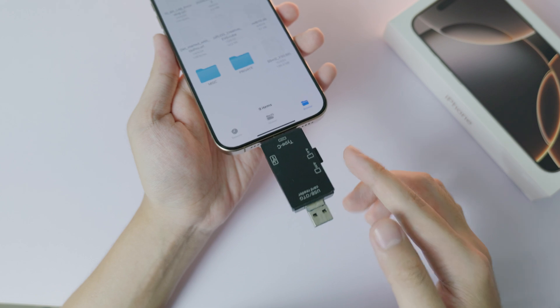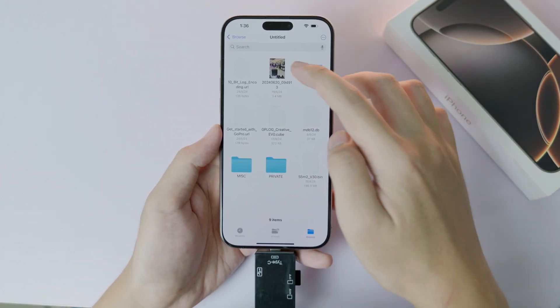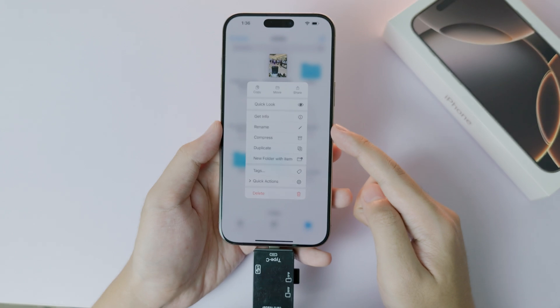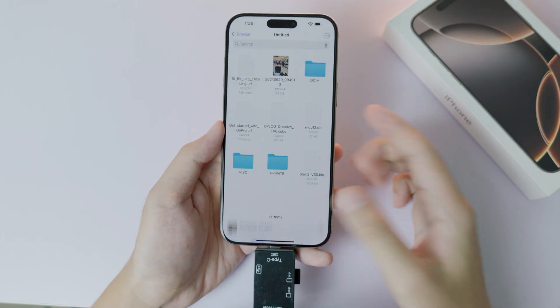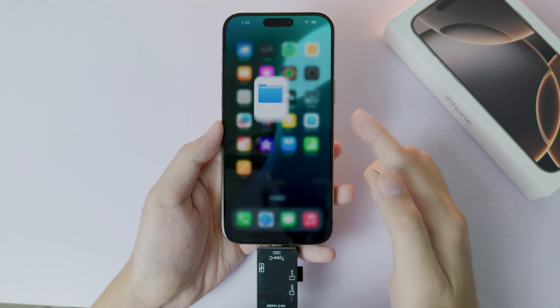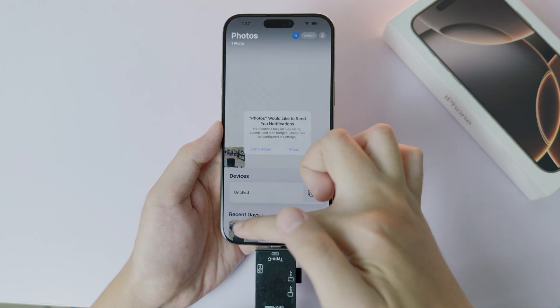Let me copy a file into my phone. Let's say I want to save this one — hold on. All I have to do is click the Save button and then 'Save Image'. After saving, when I go back to my Photos, it has been saved right there.